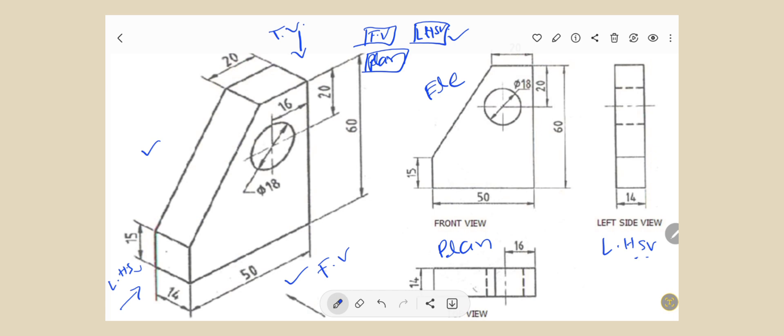So first of all we have to draw the front view. In the front view we can see this portion and we can draw it in this way. From the front view we can also see this circle, so we have to draw this circle. The diameter is 18 mm. We can see the distance is 20 mm, so we have to maintain this distance as 20 mm.